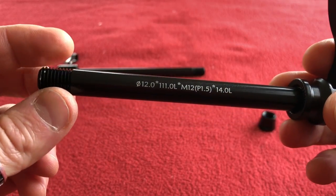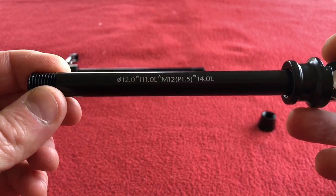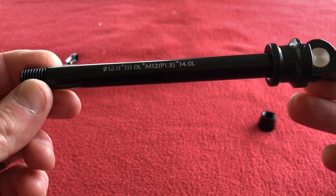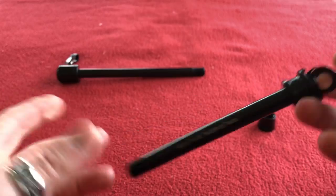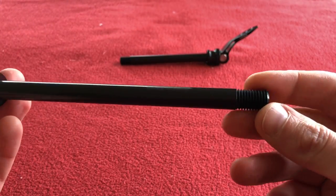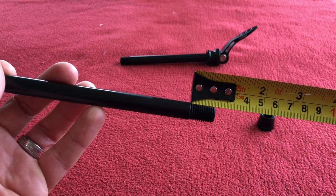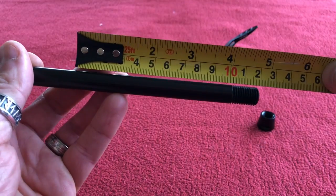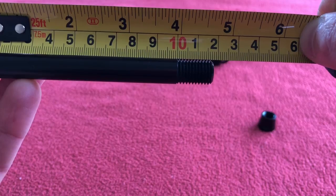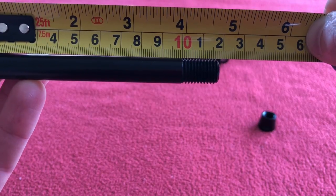So it's 12mm diameter, pitch 1.5 — which is the thread size and pitch 1.5. And 14 — I don't know what that is — 14.0, perhaps the whole length of it is 140, I'm not sure. So the rear one is a 1.5 thread. It should be about 20. Let's start at 10. So the thread length is about 18 on that one.